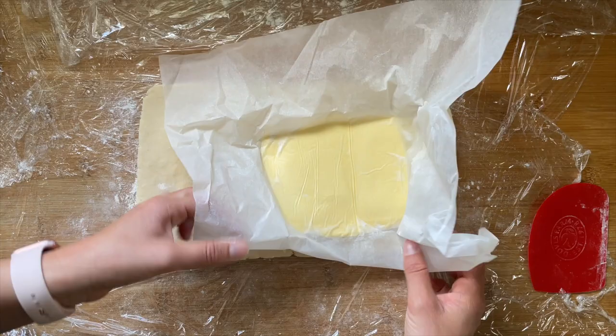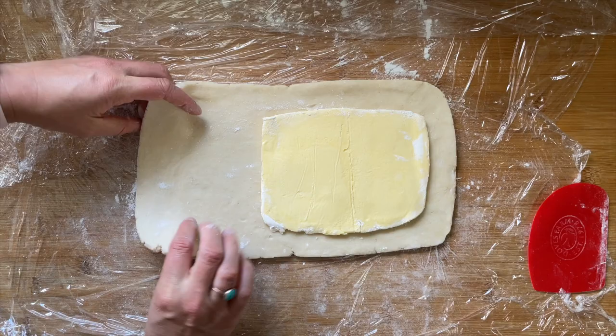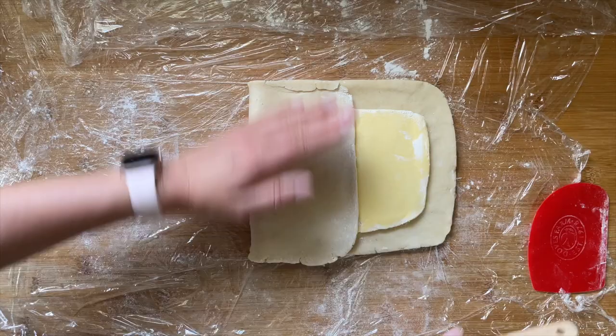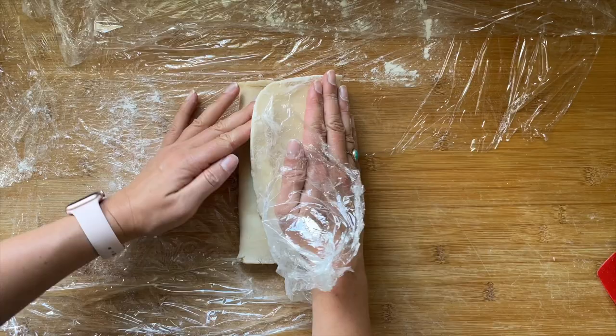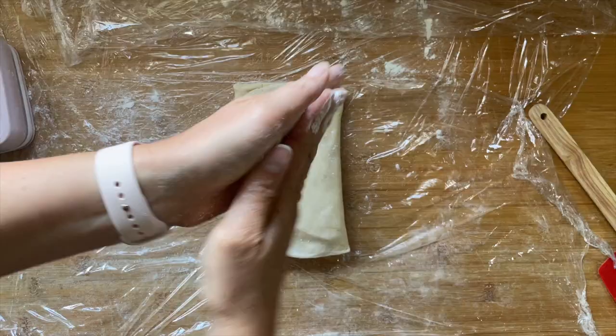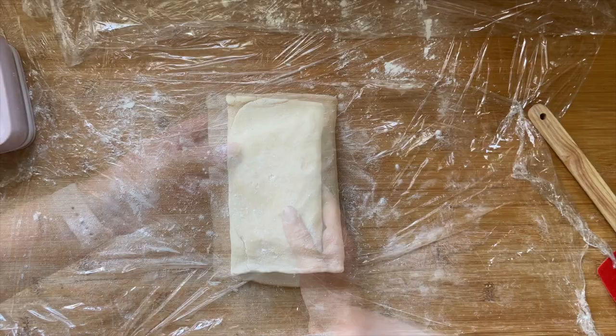Once the dough is rolled out to the same thickness as the butter, we're going to pop the butter packet to one side of the dough. As you can see, it leaves about a third of the dough with no butter on it, and we want a small border around the edge so the dough can seal the butter in. We then fold over the piece of dough with no butter — about a third folded back over the butter — brush off any excess flour, and then take the remaining piece and using the cling film to guide it, push it back over the top. You can see we've got this letter fold — that's our first fold — and then it's ready to go back in the fridge to chill.